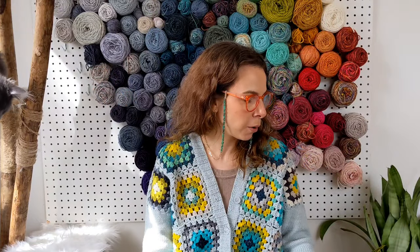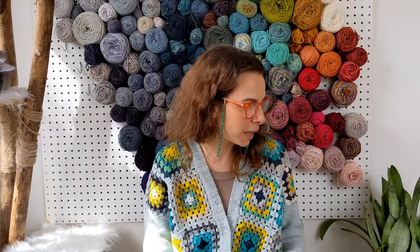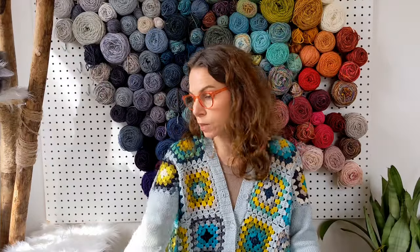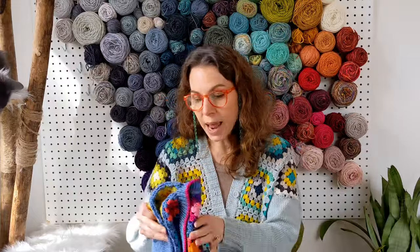So there you have it — granny square cardigan, granny square sweater, granny square everything. I love granny squares and I'm having a ton of fun with it. All the extra squares I showed you in my bin — I still have no plan for them. Every time I start making granny squares I think I'll make a blanket and then it turns into something else. For my daughter's version, I went full rainbow with the edging and stripes.